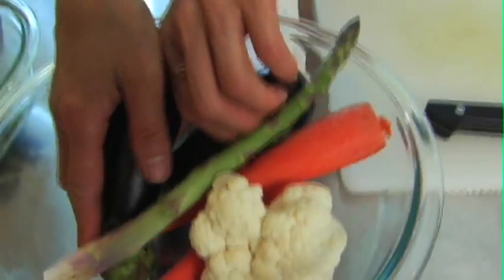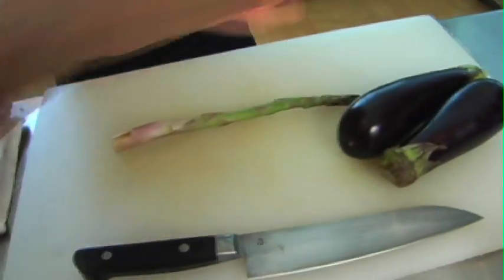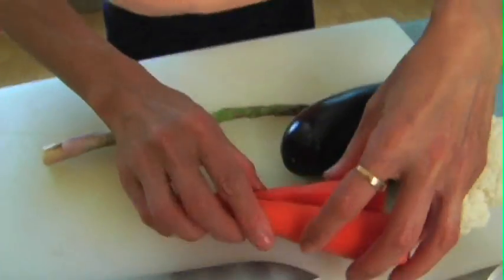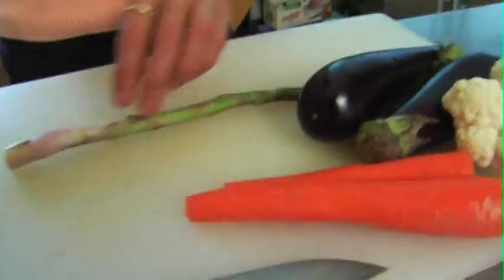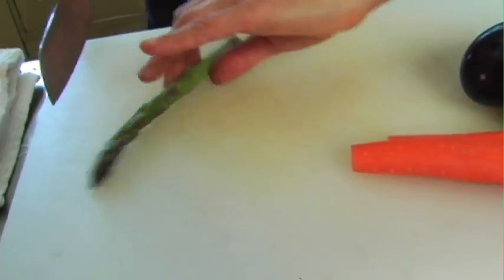And now let's cut the vegetables. Today I have eggplant, asparagus, cauliflower and carrot. You can use any seasonal vegetables from the market, from the store.